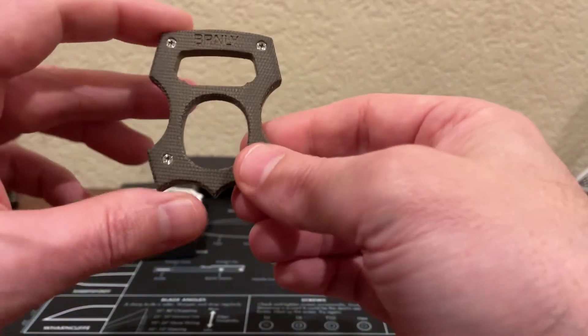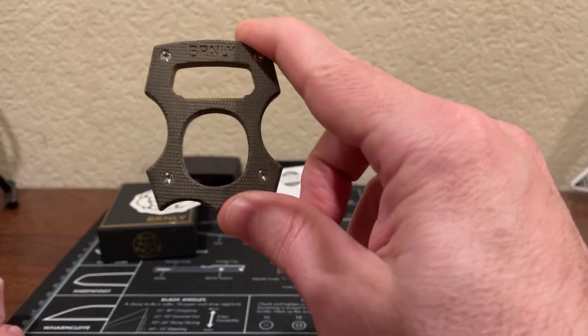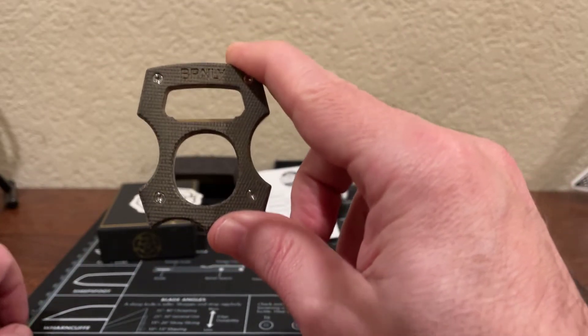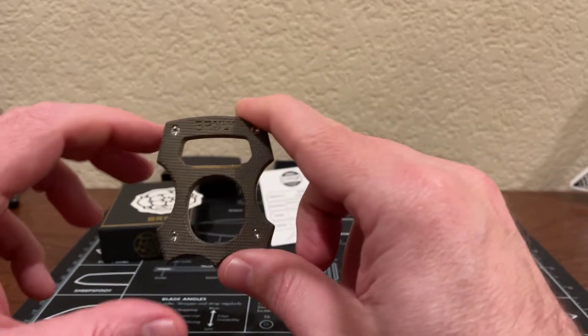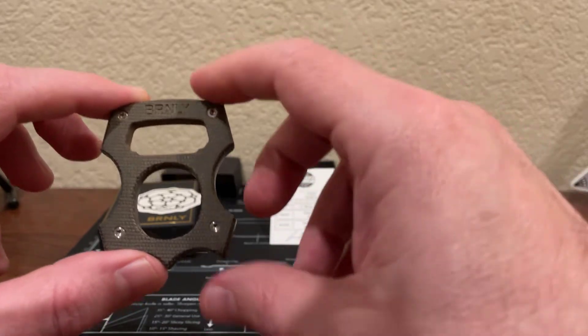Total weight of this item is 1.21 ounces. It's made by Lucas Burnley, who makes a lot of custom knives. If you ever have a chance to take a look at those, you'll see some really nice knives he makes as well.